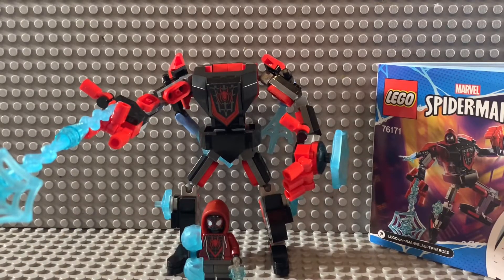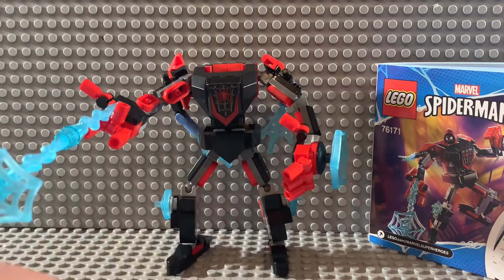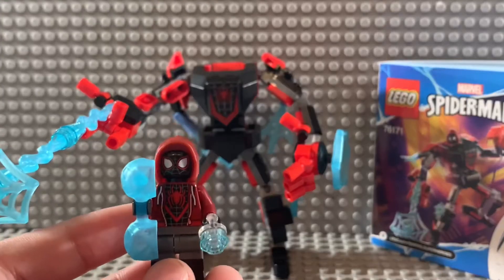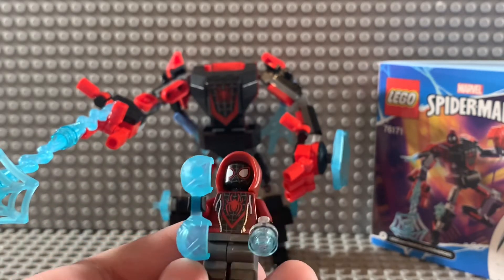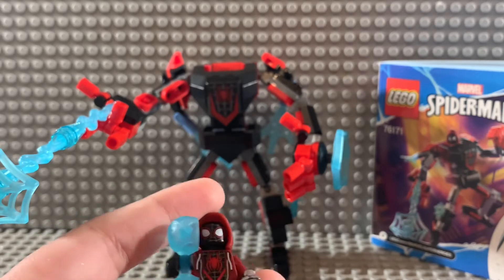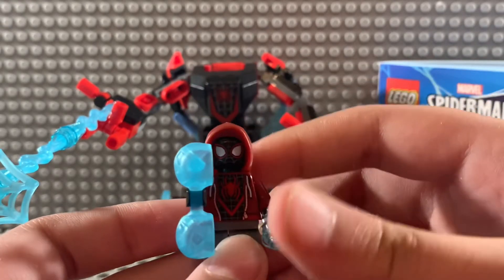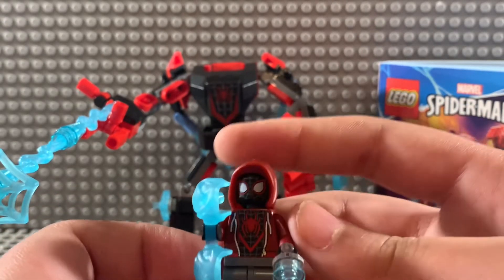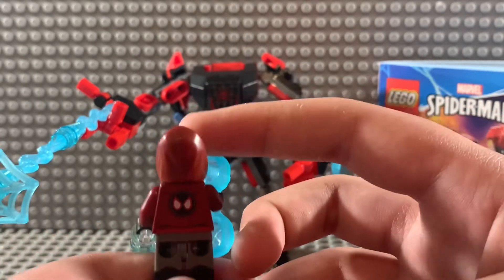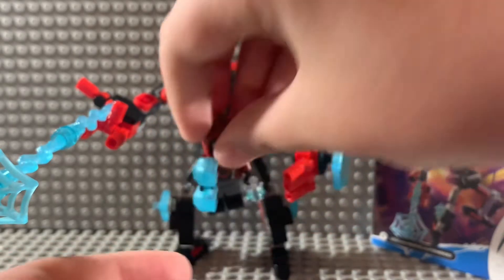So here we have our second mech, the Miles Morales mech, aka set 76171. Here we can get a close-up of the Miles Morales figure. He comes with a little thing to hold the web shooters. He also comes with web cuffs, and this hood piece does pop off — you could probably use it for anyone if you decide to take him apart. What I find interesting is that instead of being a plain maroon, it has back printing with the Miles Morales logo, which I still find pretty cool.